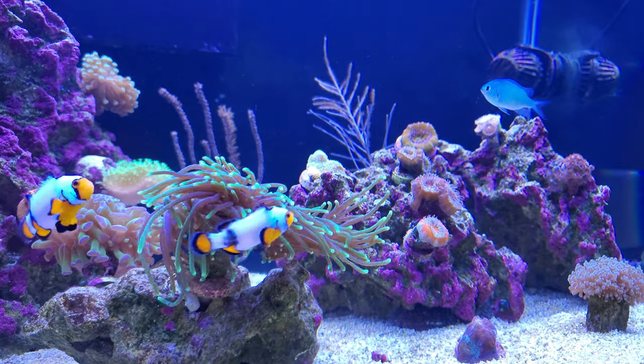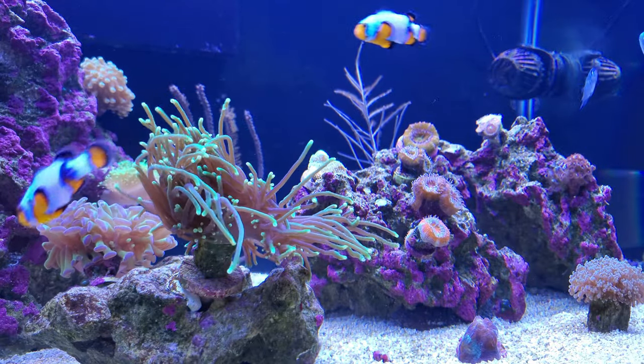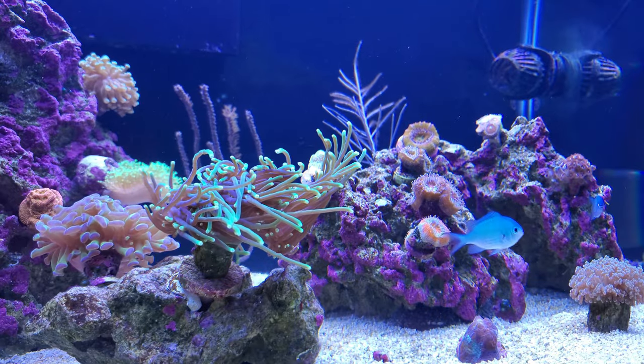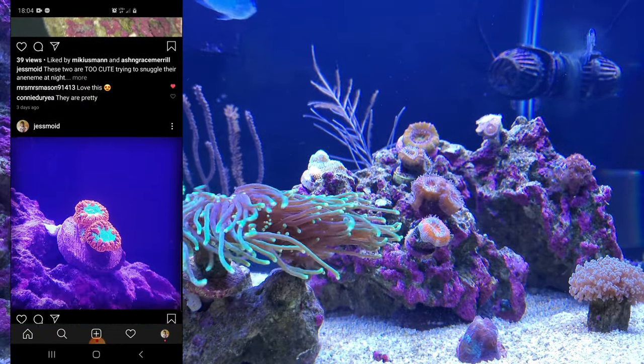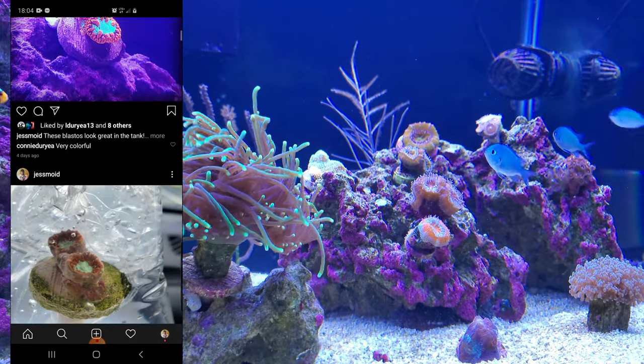I'm just Moses — feel free to click on my face and hit that subscribe. If you want to see what I'm doing when I'm not on YouTube, check out my Instagram. And if this is your first video of mine, feel free to click on any of the other videos on the end screen.